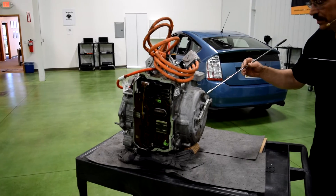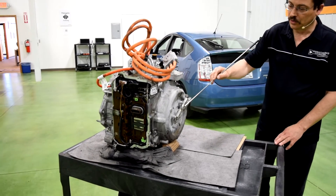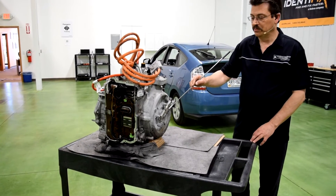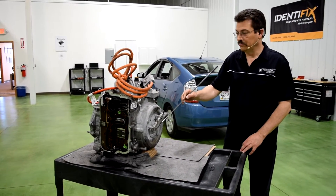When you come around to the back side over here, this is actually a connection for the drive motor resolver, and what the resolver does is it provides RPM input and direction for the motor.